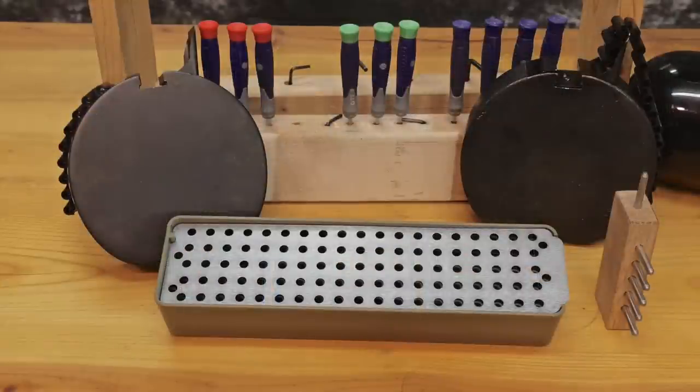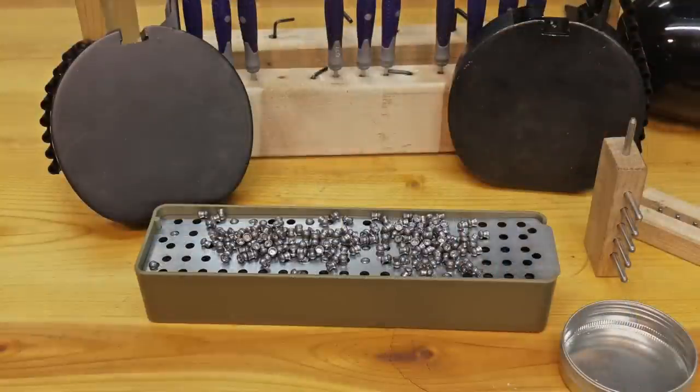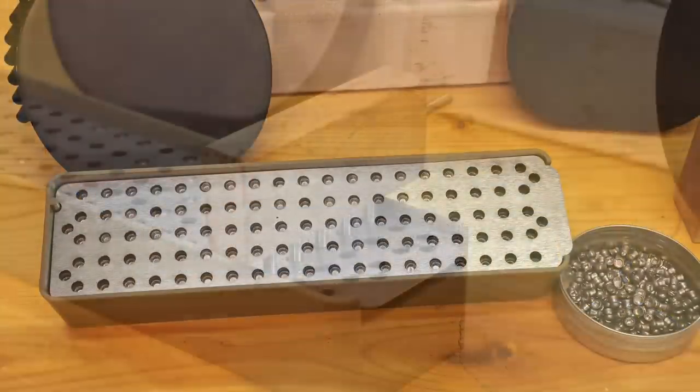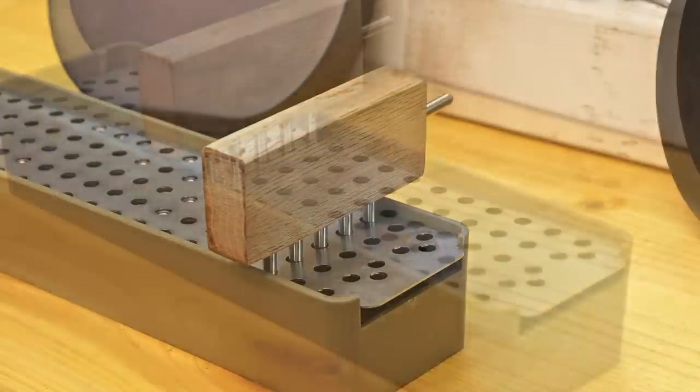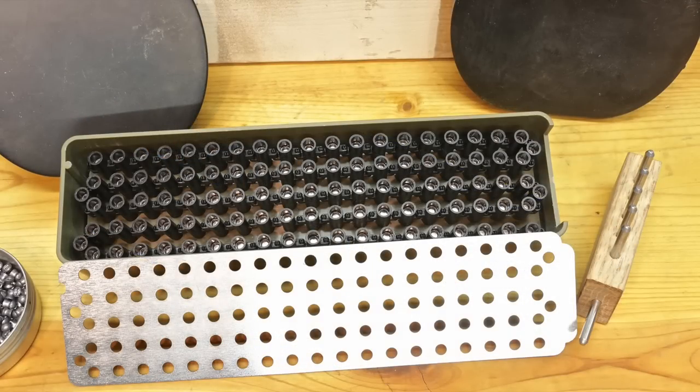I'm not sure which is more ingenious, the SMG-22 rifle system or the accessory speed loader that you can get to help load the belt. I can't see having the SMG-22 and not having the speed loader. This thing makes easy work of getting 100 pellets all seeded and ready to blast out of the SMG-22. Make sure to order one with your rifle, you definitely won't regret it.